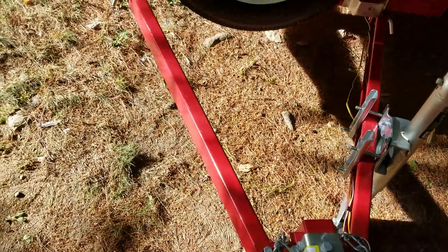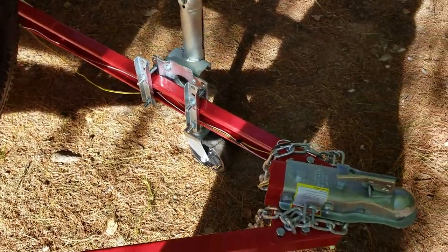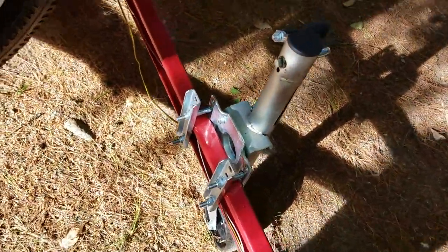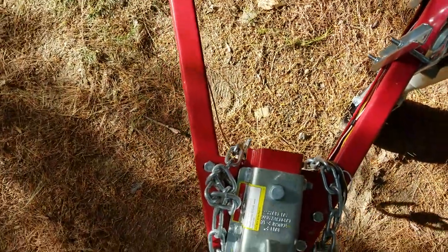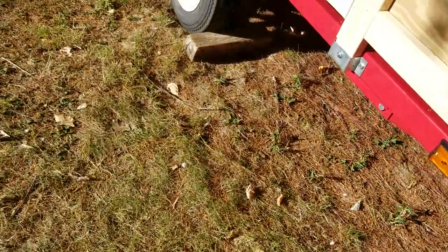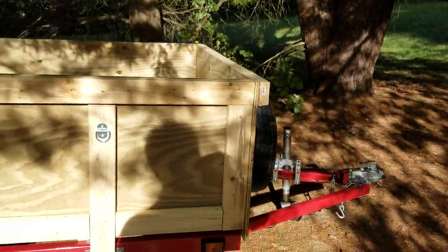I gave in and bought a Harbor Freight trailer — the one-ton model, 1,700 pound capacity. It took a while to put it together and get it the way I wanted. I added a tongue jack, and one thing I want to show is I ran a separate ground wire to all the lights. You can't depend on the frame to ground your lights on these things, as everything's painted. It's a four by eight.